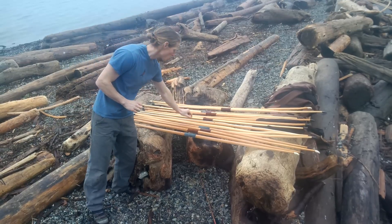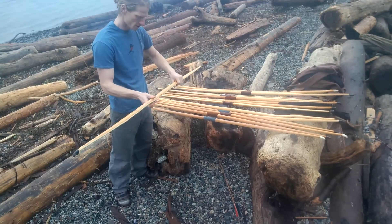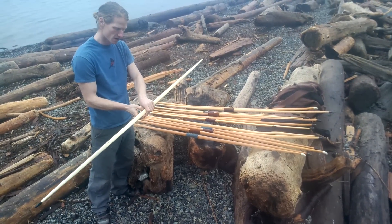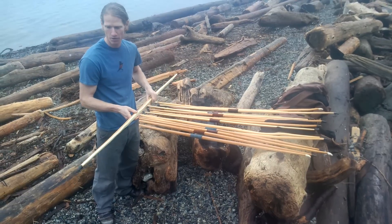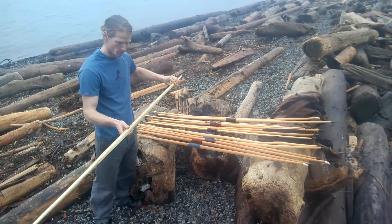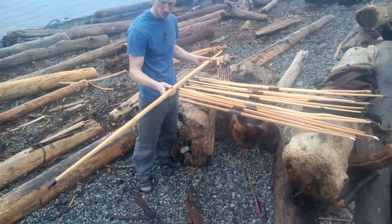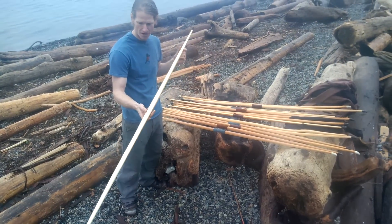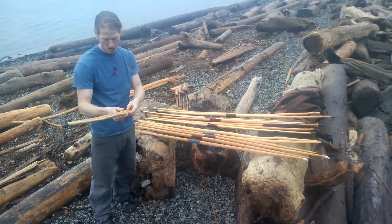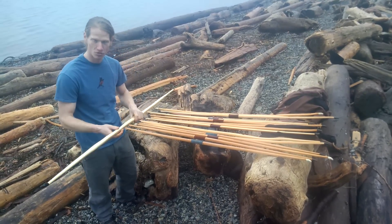So we have three self bows up first. The first one is named Crispin, 65 pounds at a 30-inch draw. It's got a green malachite stone inlaid for the arrow pass, black buffalo horn caps with a string groove, and just a beautiful piece of wood. It started with a bit of reflex, so after tiller it came out just dead straight, very narrow — should be a very fast bow. And Crispin is named after the patron saint on the day of the Battle of Agincourt, so a very fitting name for a nice yew wood self bow.